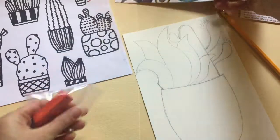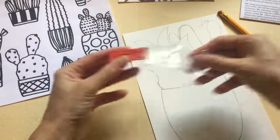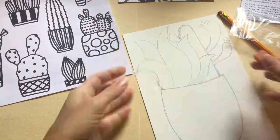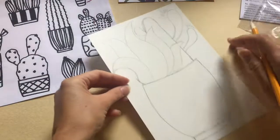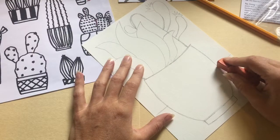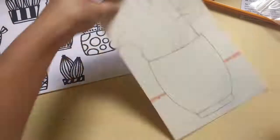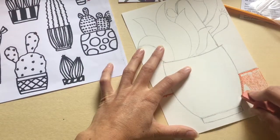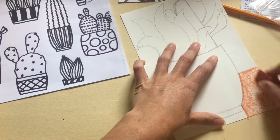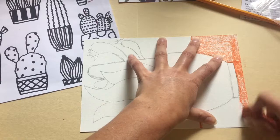Step 3A. Experiment with the orange crayon included in your art box. Color in the background or a section of your drawing. This step is purely optional. Because crayons are made from wax, the wax will repel the watercolor paint. So you can use this to your advantage when working with crayon and watercolor — we call this a resist. The watercolor will actually push away from the wax that is included in the crayon.